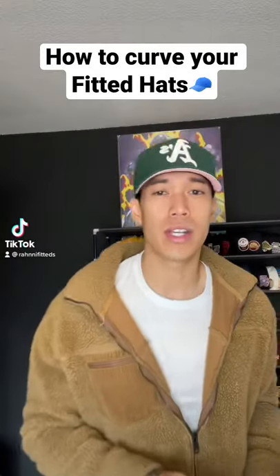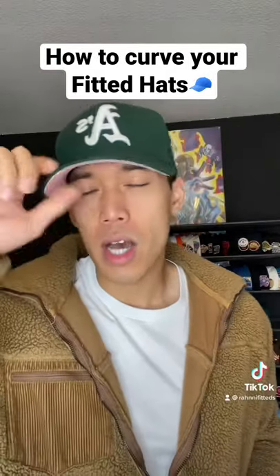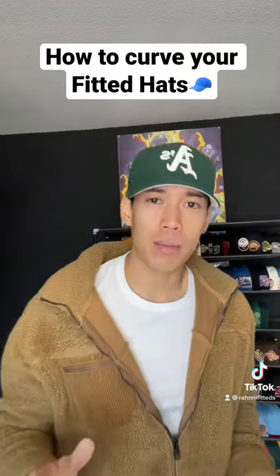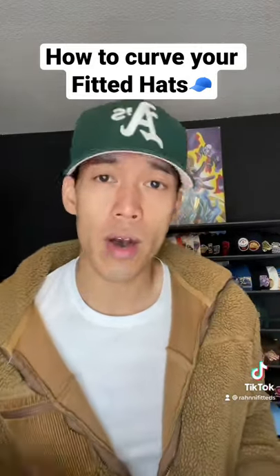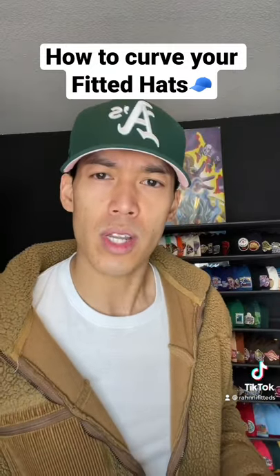Yo, what's up everyone? Ronnie Fittedz here. You always see me rocking a curved brim, right? I never wear flat brims. I always wear curved brims on my Fittedz. So today I want to go ahead and show you how I curve them up. So let's go.